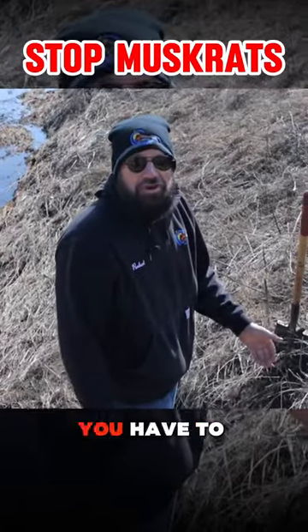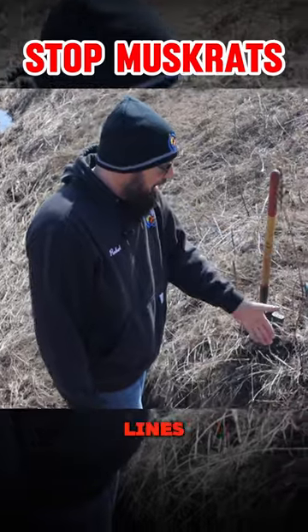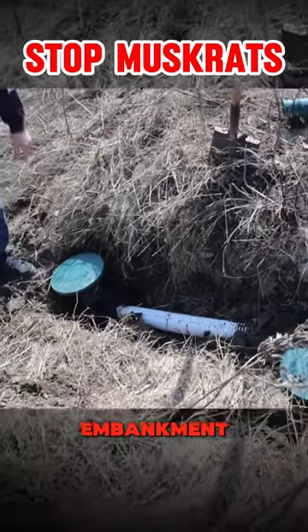When you discharge your French drain, you have to discharge it at a point where it drops off. We have our lines dropped much lower than our French drain. We're on a ditch bank, on a pretty steep embankment.